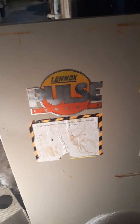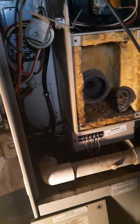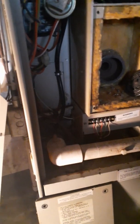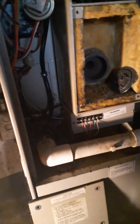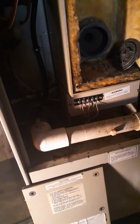I'm going to do this video on this Lennox pulse heater — furnace, I should say. It's pretty old; I don't know exactly how old. It had a problem starting, so the first thing I did was come down here, had them turn it on, listened to it, and heard it click on.